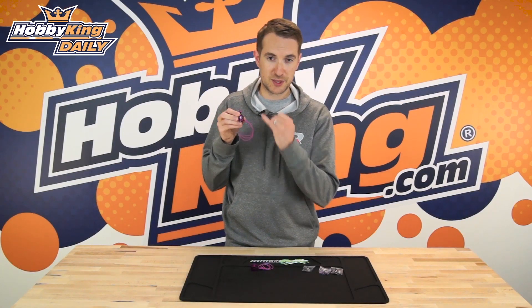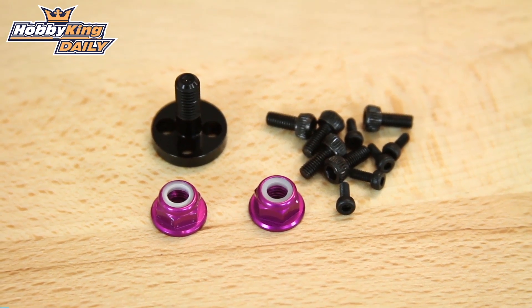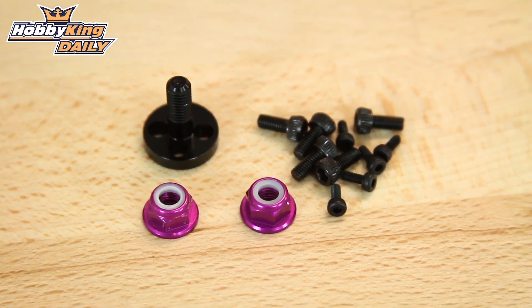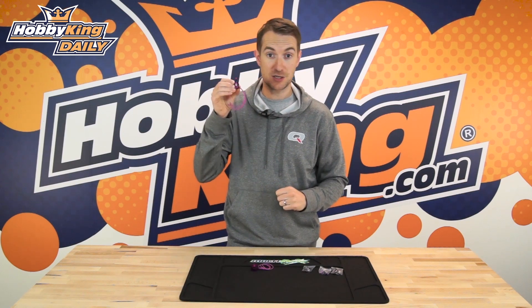Now beyond the all-important 2700kV, the other specs are pretty much standard. It comes with the nylon bolts that you see here, anodized as well, and a standard 3mm bolt-on shaft — all very good and what you'd expect from a race class motor such as this.